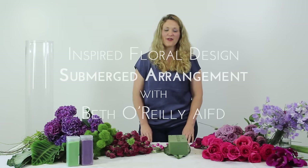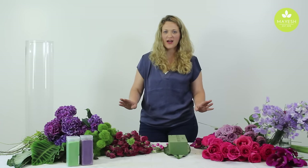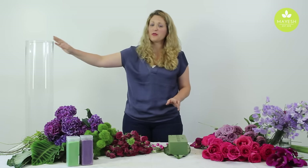Hi, Beth O'Reilly here for Inspired by Design for the month of August. We're here creating a really cool submerged arrangement with Mayesh flowers.